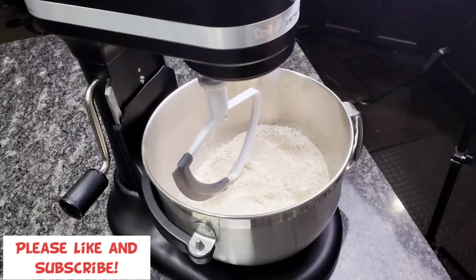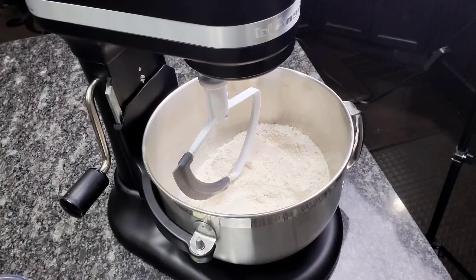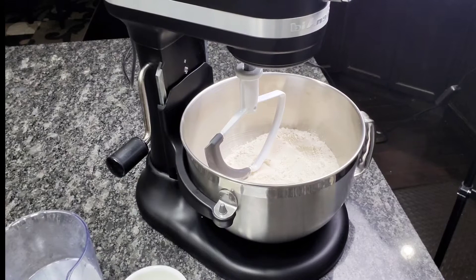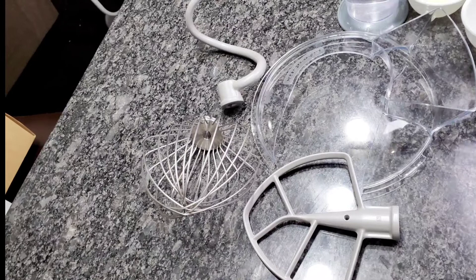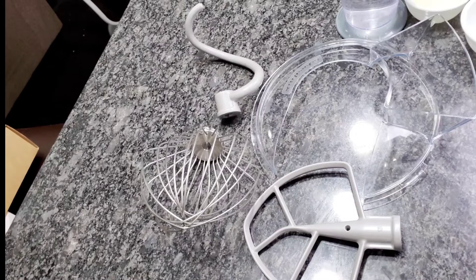Hey guys, welcome to my channel. Today I will show you guys how to make dough in less than one minute using my KitchenAid stand mixer. My mixer is 6 quart and 590 watts. This mixer came with these accessories, so initially I used the dough hook to make my dough, but it used to take me about three to four minutes, and it does not scrape the sides of the bowl 100 percent.